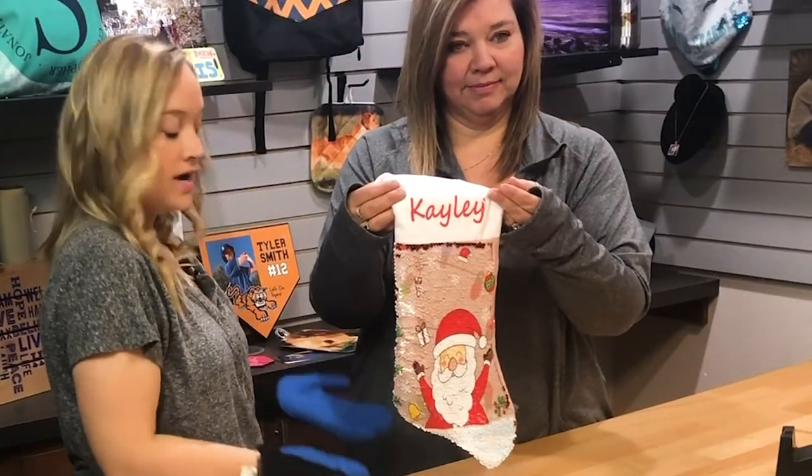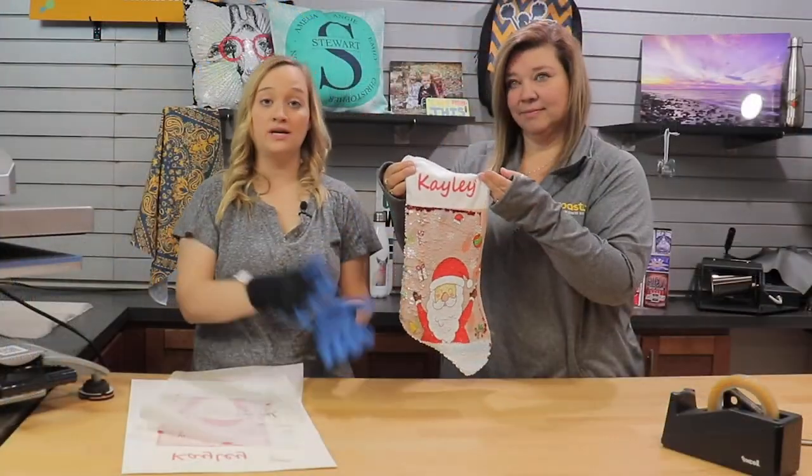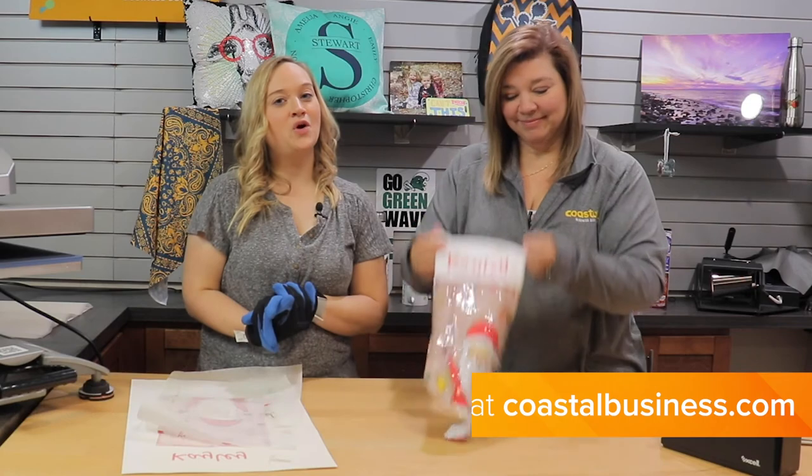And now you have one personalized stocking. This is two-sided, so technically after pressing you can let it cool and then press the other side as well. Thank you for watching our video tutorial and we'll see you next time.